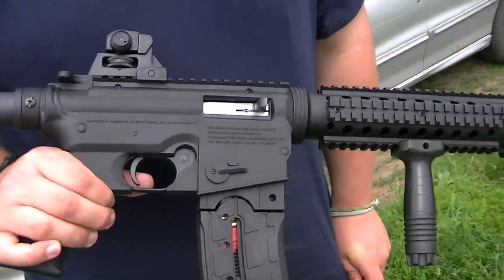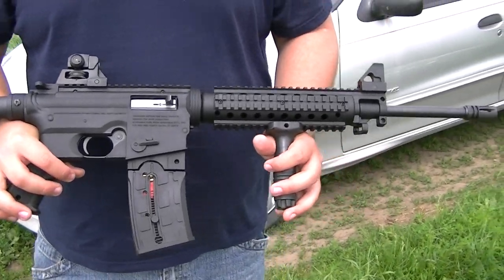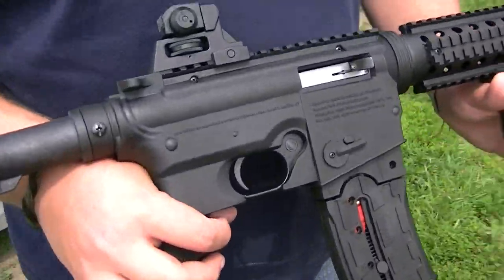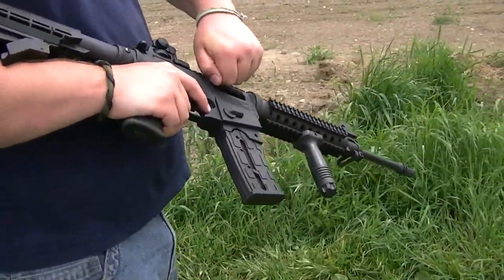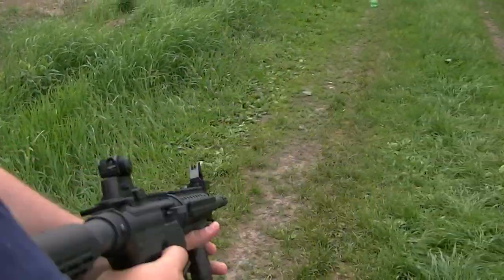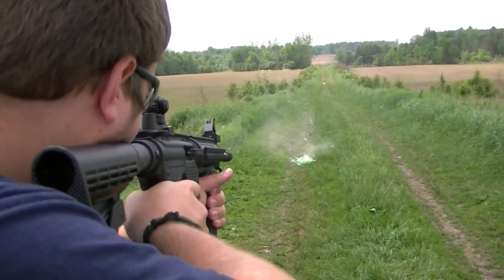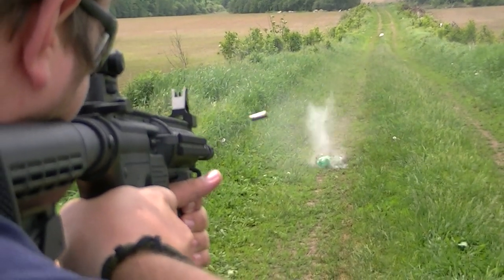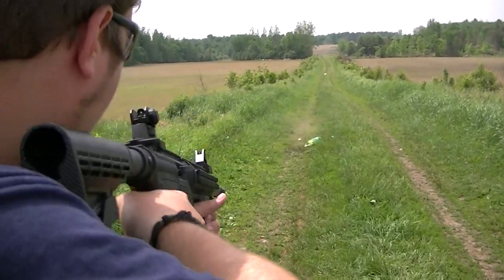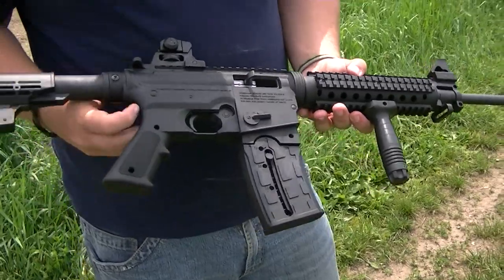This is the Mossberg 715T semi-auto .22 LR rifle. It's a new gun — you can go ahead and shoot it. I paid a lot of money for this gun. This gun is really good. It's a nice gun, you guys. It's a nice .22.